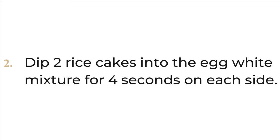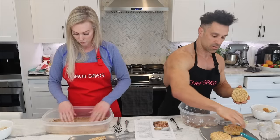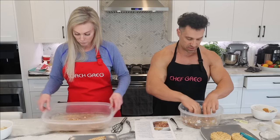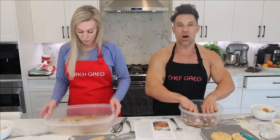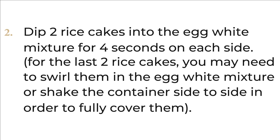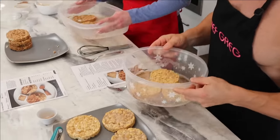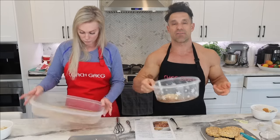Take two rice cakes at a time and dip them into the egg white mixture for four seconds on each side. For the last two rice cakes you may need to swirl them around since there won't be much egg white left. Make sure you have enough coverage when you flip them. Don't put three in at once — that's a mistake.